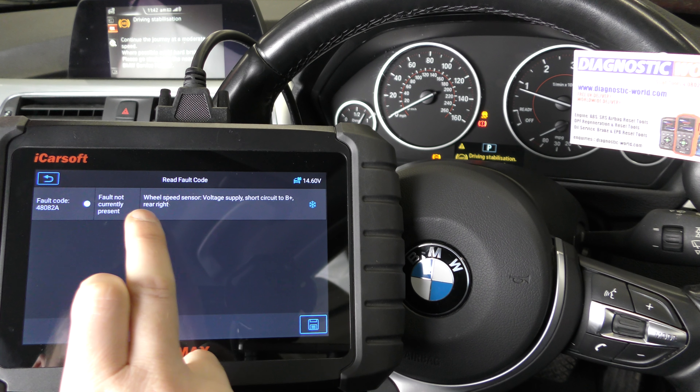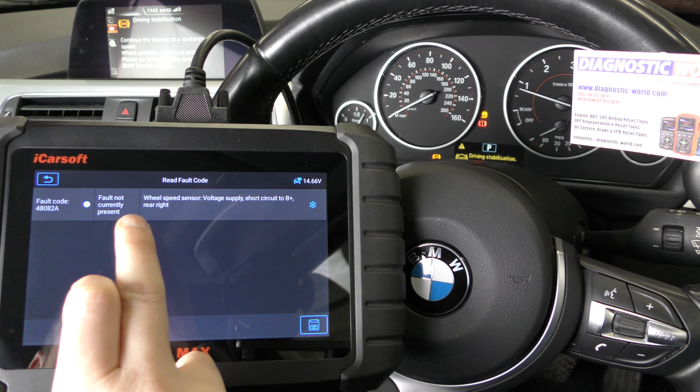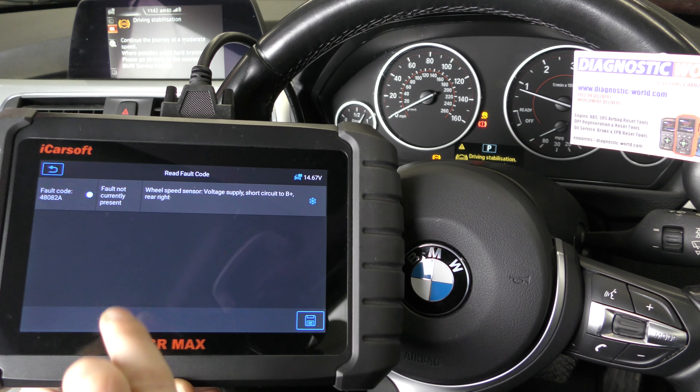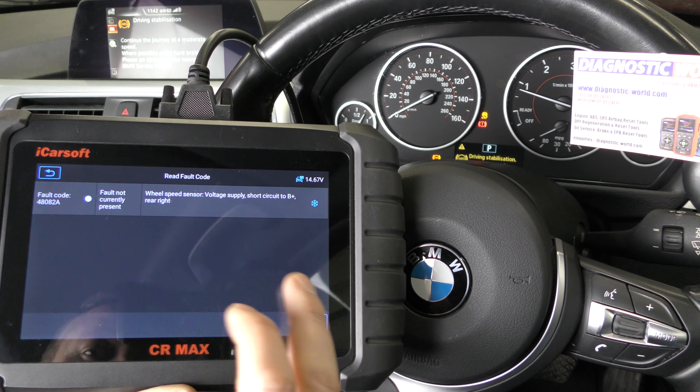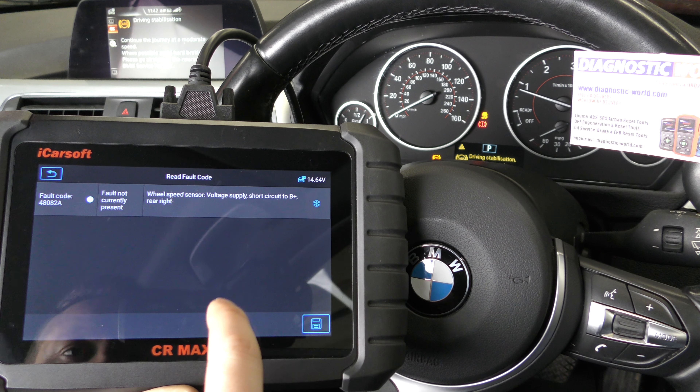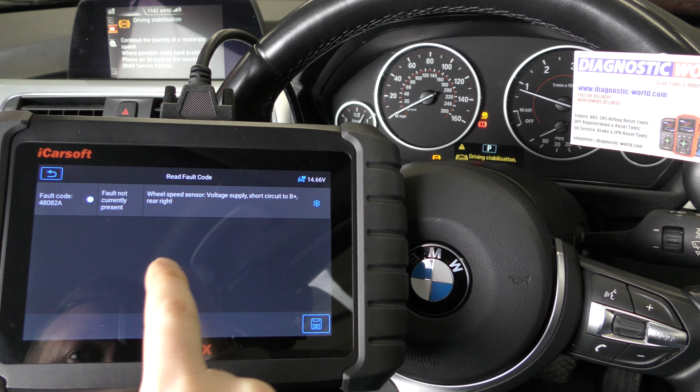Ah, here it is now — it is showing on this one. Wheel speed sensor, rear right. So it looks like that's where the problem was. That's what I was hoping to find because we did know that before we made the video. We've put a new ABS sensor in because we were getting a fault with this vehicle and the ABS sensor.